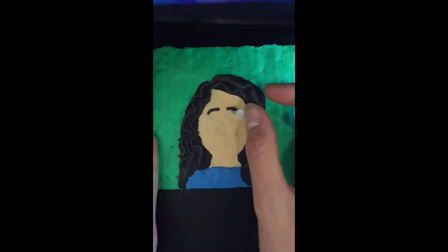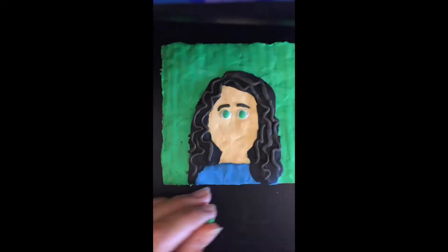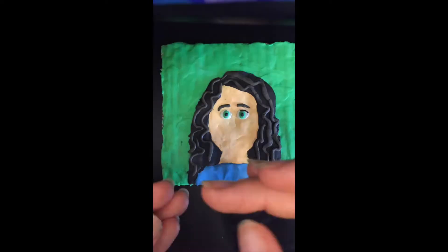Once you have all of those areas, you can add eyebrows, nose, mouth, ears, and any other features you would like to add that represent that person.